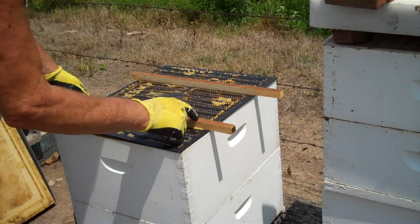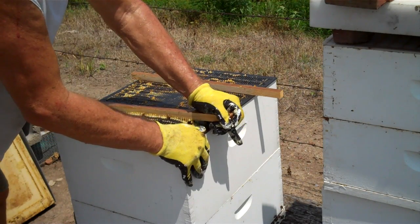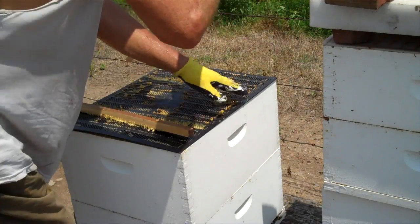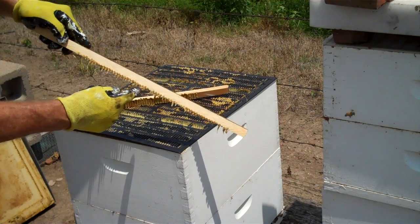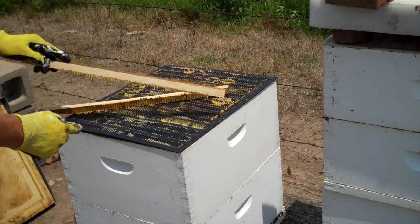They've stuck this propolis to the propolis trap, so I have to pull that loose. You can see this propolis right here where they attach the stick to the propolis trap.